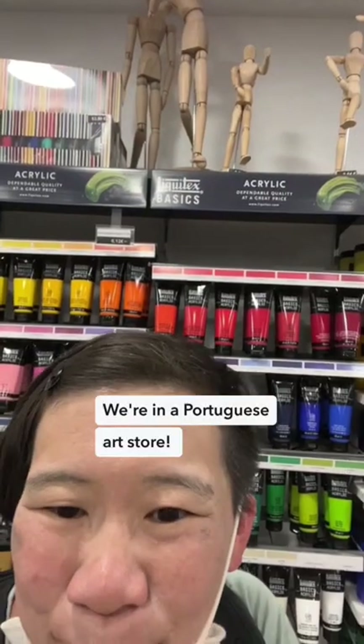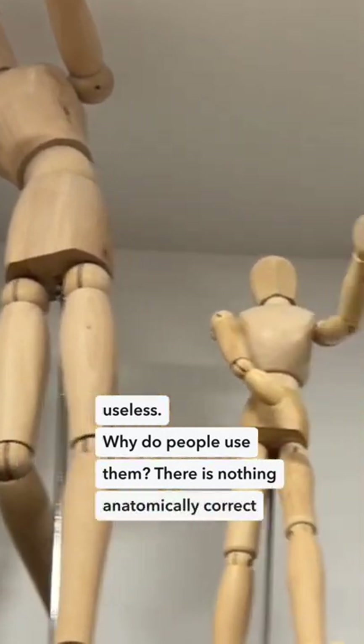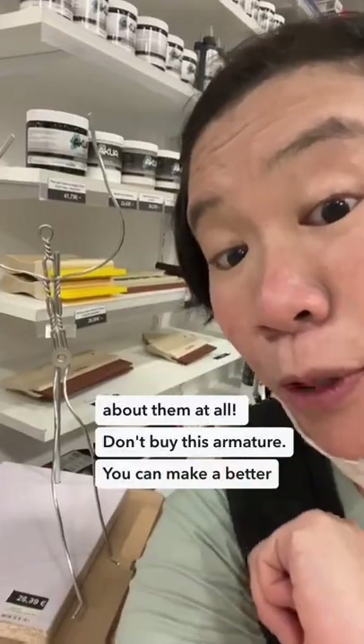We're in a Portuguese art store. I feel like those mannequins are so useless — there's nothing anatomically correct about them at all. Don't buy this armature; you can make a homemade one by yourself.